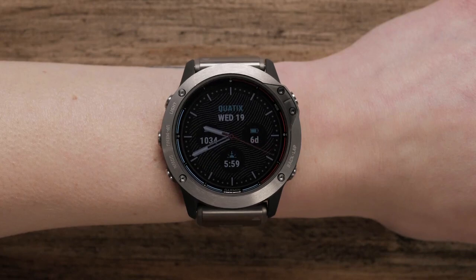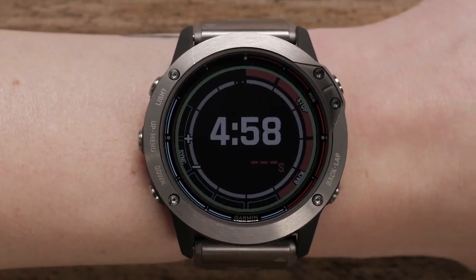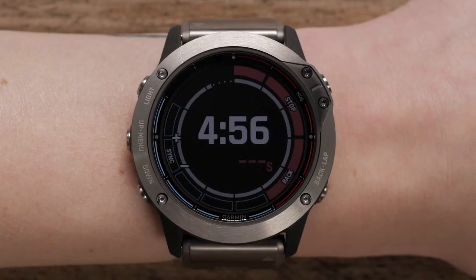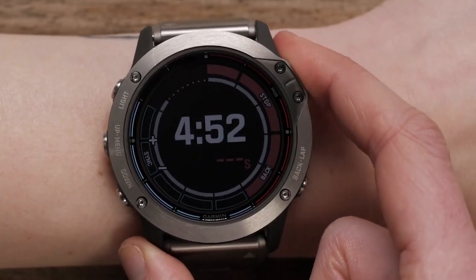Before a race, you'll want to set your virtual starting line. By using GPS data, you get detailed information on your position for the highest possible boat speed. When time to burn is positive, it means you're too early. If it's negative, you're too late.